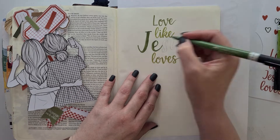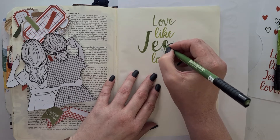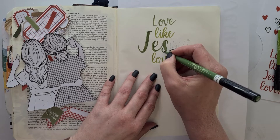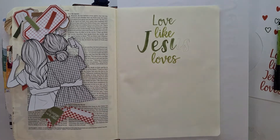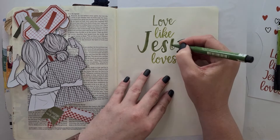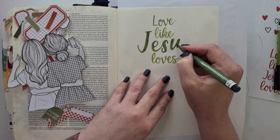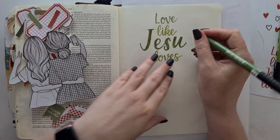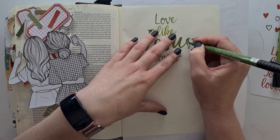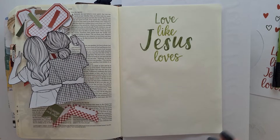I am working in my interleaved Bible — this is the ESV translation. It's an interleaved one that has a blank page in between each printed page, so you've got a lot of space to journal. If you're working in a traditional journaling Bible with the two-inch margin, you can still adapt these printables by either printing them out smaller or using them with a material that you'll still be able to see the words through.